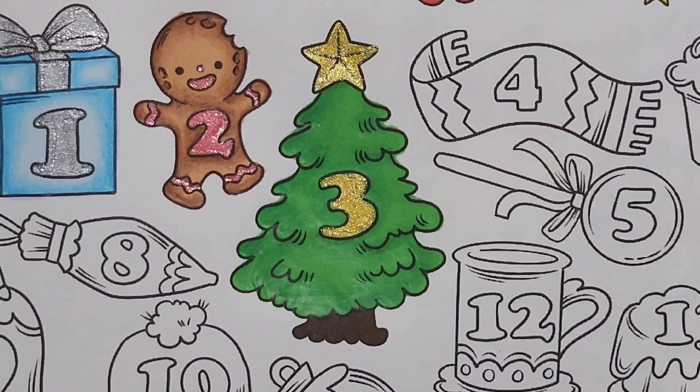All right, y'all. So that is all that I have here. I don't like those pencils on this paper, so I will not use those in the future.